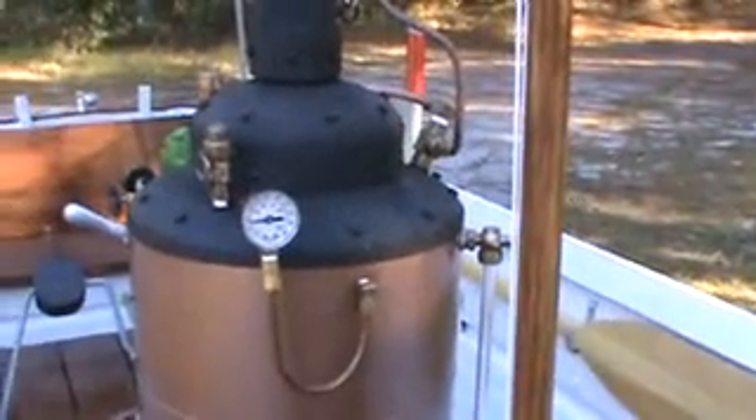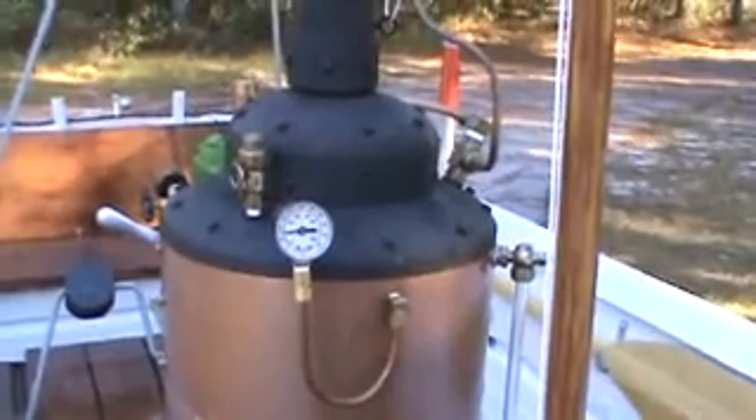Real working pressure gauge. You can see she's building up pressure, and there's a pressure relief valve as well.